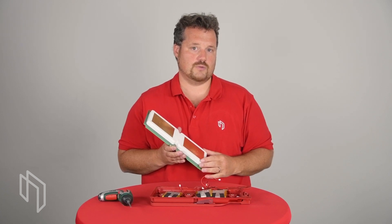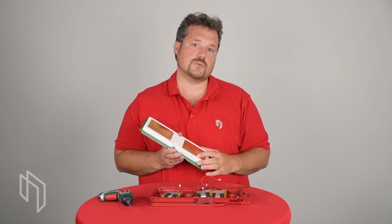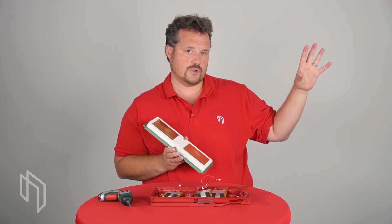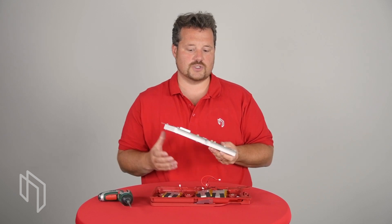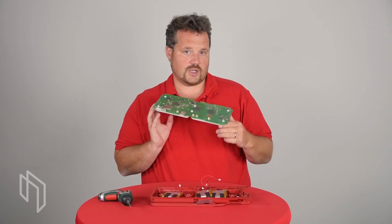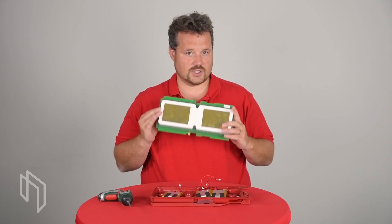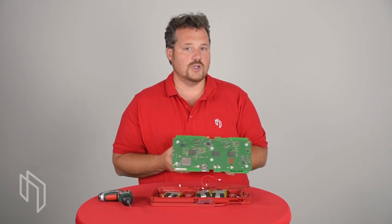This level of optimization would not have been possible with a standard off-the-shelf reader, especially not with the power consumption we are achieving here. This box, when hanging out there looking for transponders, runs somewhere between three and four watts for the whole unit — including 4G communication and everything. A typical off-the-shelf reader alone will need 15 to 20 watts. That gives you an idea of the difference, and why we were able to achieve this performance in this form factor with these batteries by building our own reader.